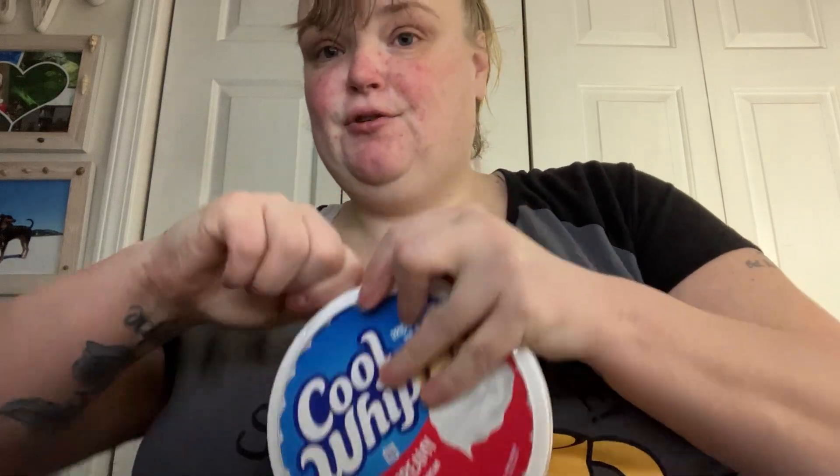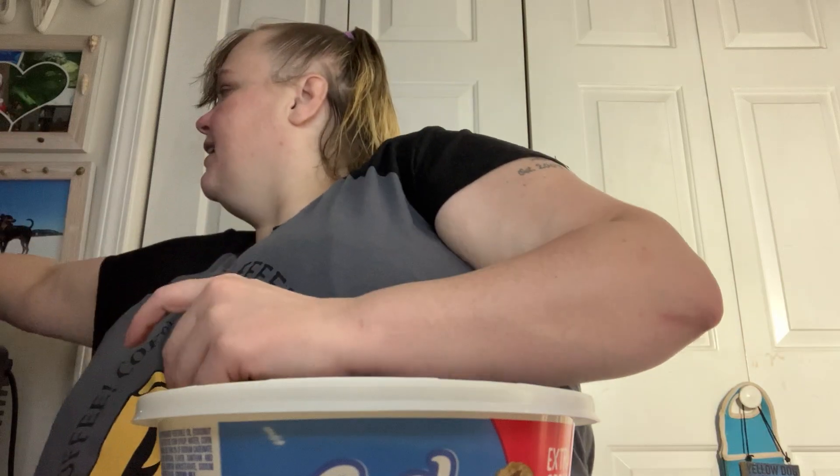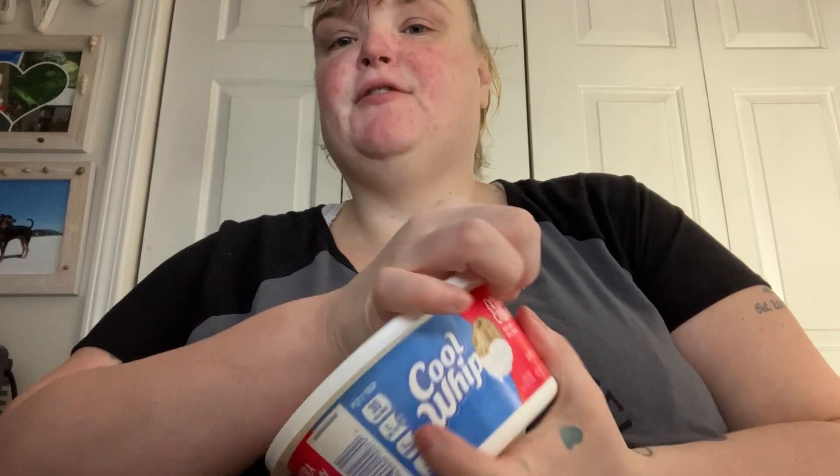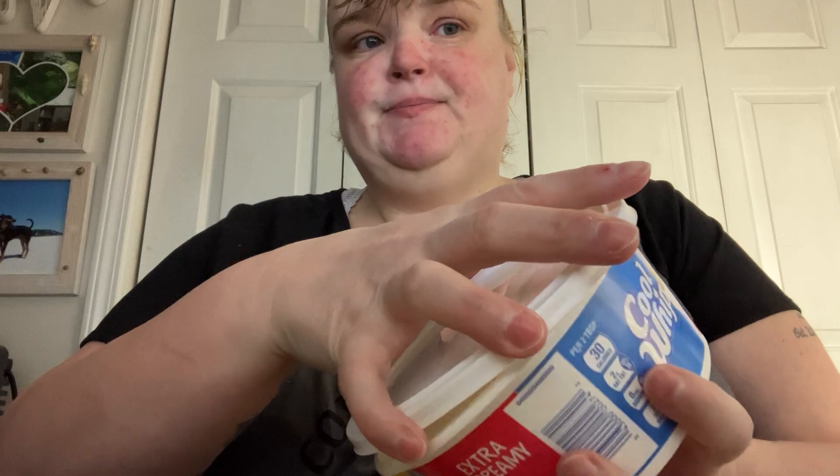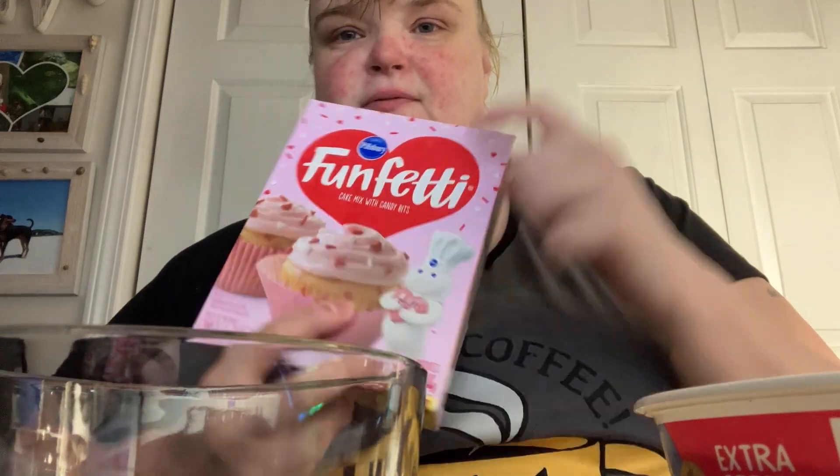This could be just a snack that you eat, a dessert. If you're having a party you could use it. Or at Christmas time, use the Christmas Funfetti. The reason I'm using the Valentine's Day Funfetti is this is what I have.